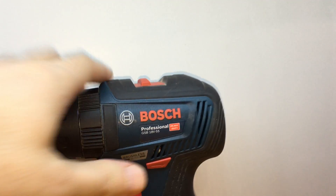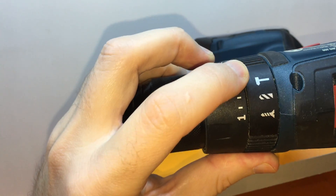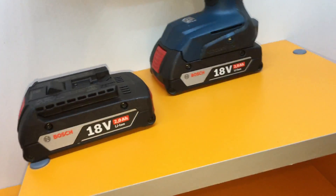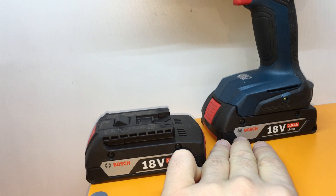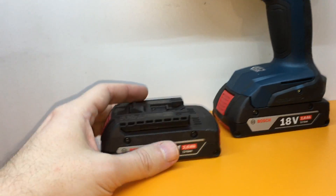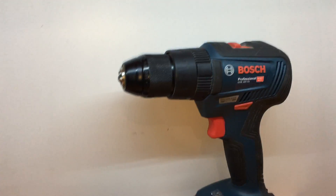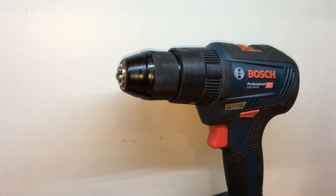After one year I can say this model is very powerful. I mostly use the drill and screwdriver functions. It does have a hammer option, but it's not as quiet or as powerful as you might expect. Regarding the batteries — if I'm working with wood and screwdriving all day, one battery lasts about four or five hours, so the two batteries are enough for a full working day. I think you will find this review helpful — have a nice day, guys!